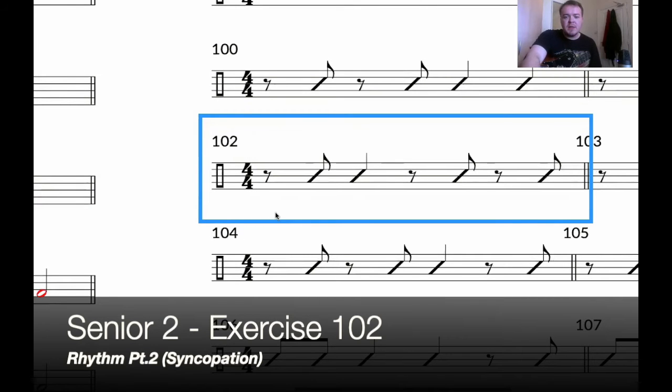Exercise 102. We have three eighth notes here, as you can see: one, two, three. We've got it on the one and not the two, and that's covered — but the three and, and the four and. So a lot of up-strumming, up-picking — however you want to call it. So we're going: one, two, three, four, one and two, three and four and, one and two, three and four and.